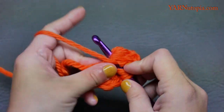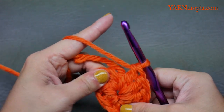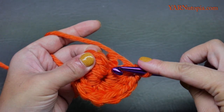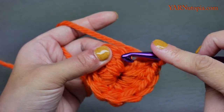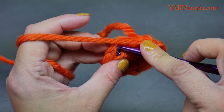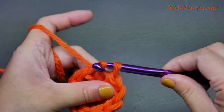You can see I worked in a circular form here. We are going to slip stitch to the first double crochet stitch — ignore what looks like a chain two right here and go into the actual double crochet stitch. Yarn over and pull through.